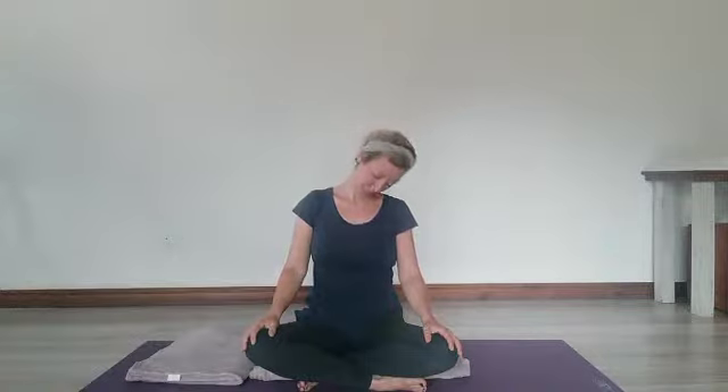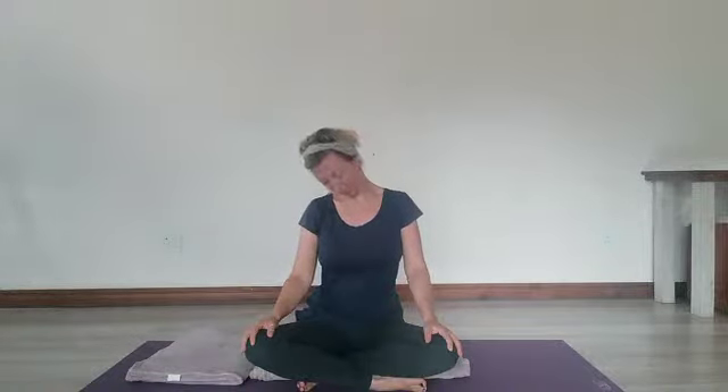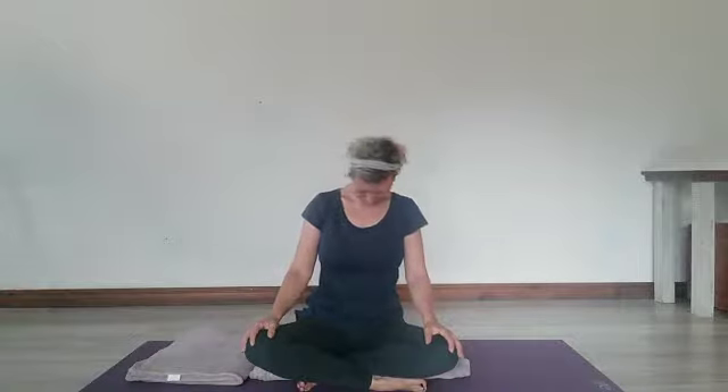Just working into the neck now — forward and side to side, or some neck rolls. Remember to use the breath: the exhale to move, the inhalation to find space.